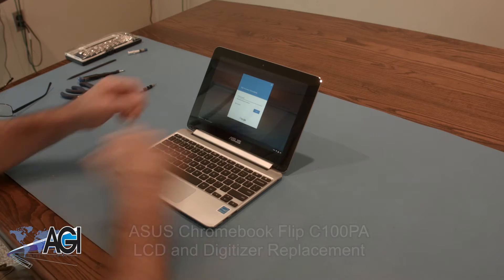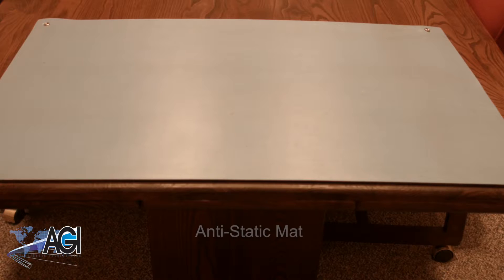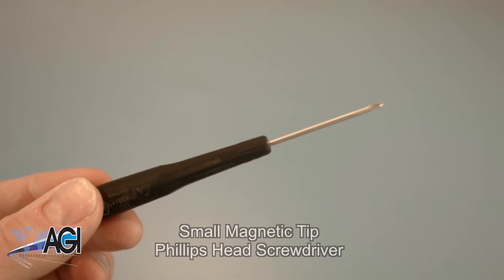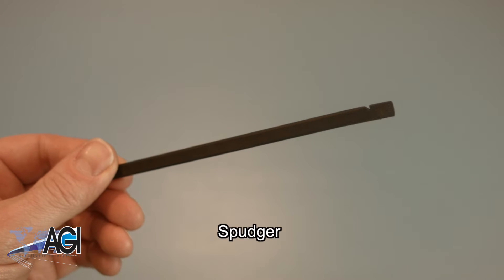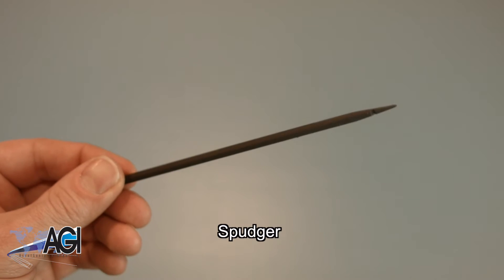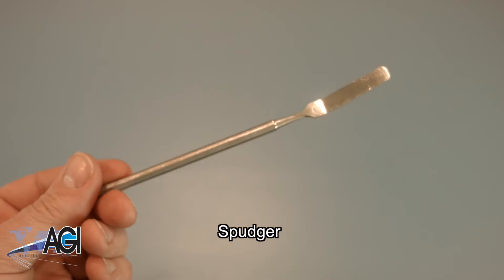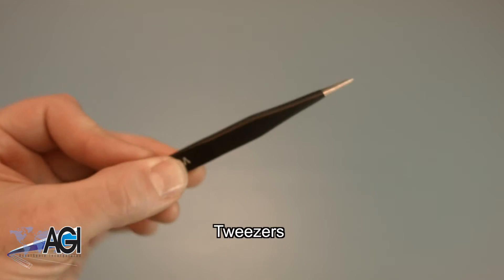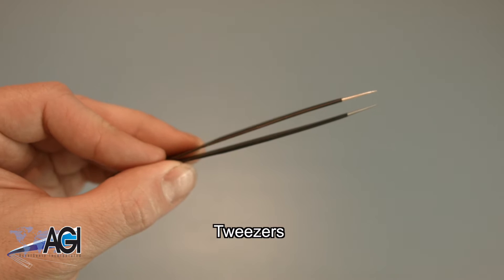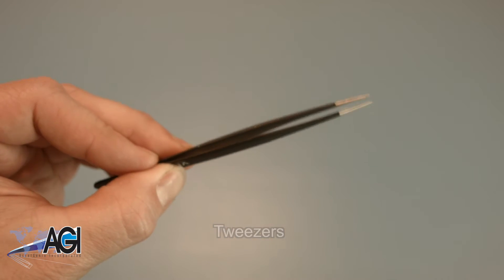First, you will need a few tools. An anti-static mat is recommended to prevent electrostatic discharge, which can damage electronic parts. A small magnetic tip Phillips head screwdriver will be necessary for this replacement. A spudger will also come in handy — you can use either plastic or metal, whichever you prefer. If you have tweezers, you might also want to have them handy, as they may be useful when dealing with small parts.